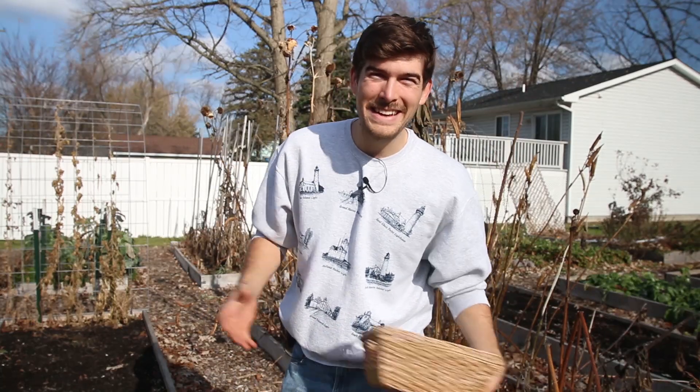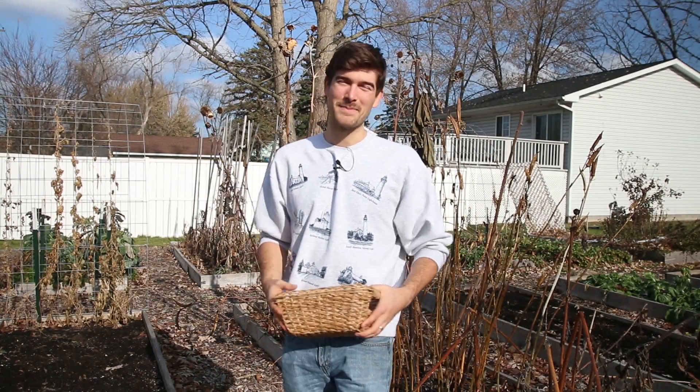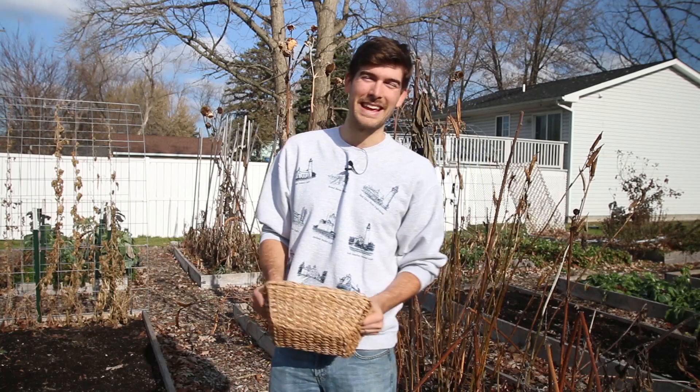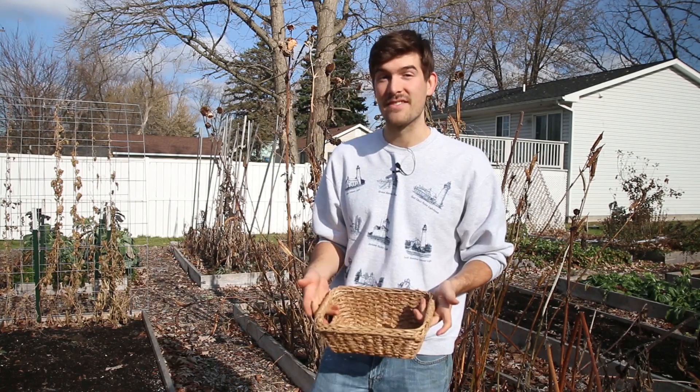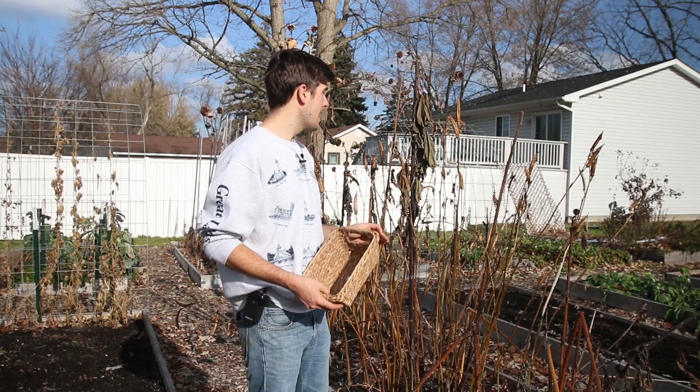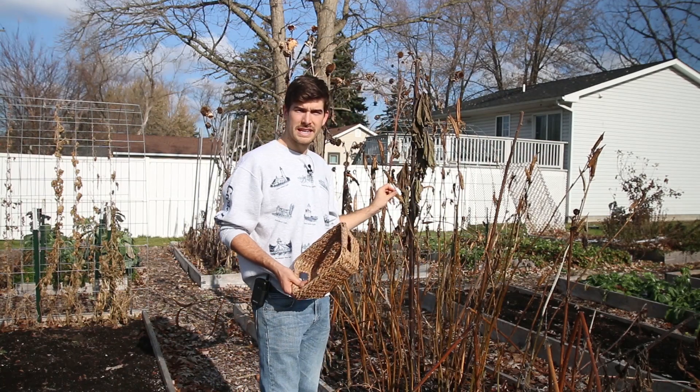What is going on everyone? Welcome to another very exciting episode right here on the MI Gardener channel. I am so excited about today's episode because we're going to be continuing our ongoing series of seed saving. We're going to be seed saving today and we're going to be saving okra seed.